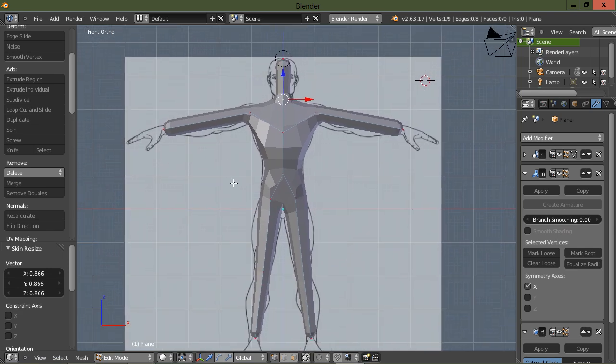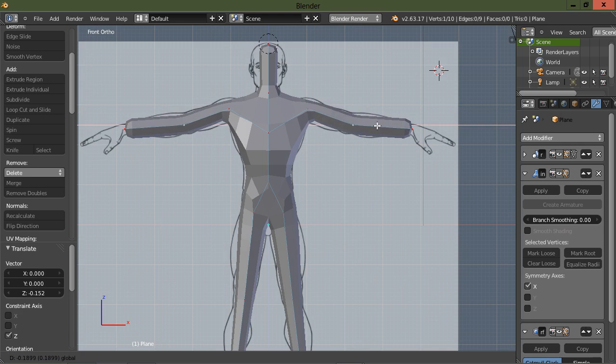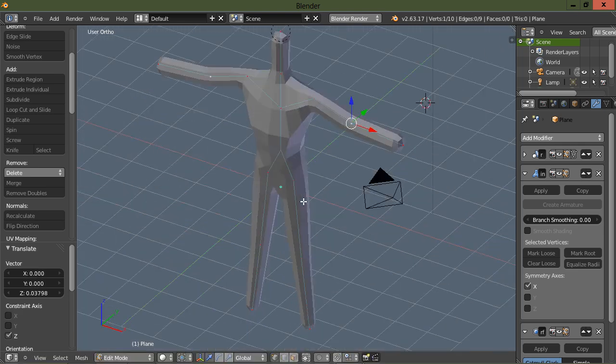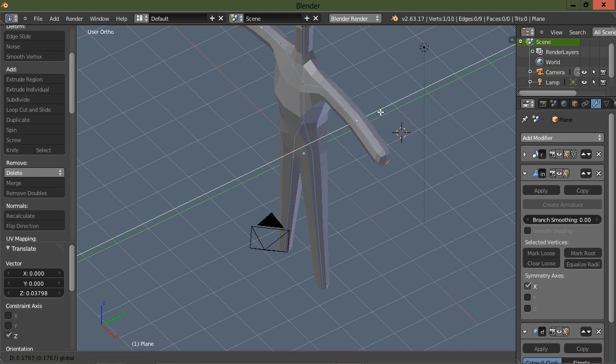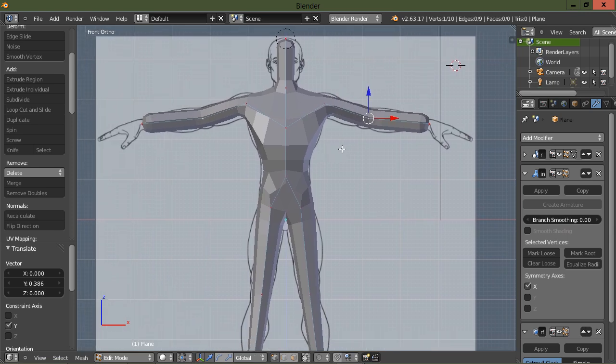Let's grab the vertex at the shoulder and the one at the wrist, press the W key and subdivide — that adds a vertex in the middle between those two vertices. Now let's move this to where the elbow would be and drag it back just a little bit. Go back to the front view, and we'll go into the side view and do some tweaking too.